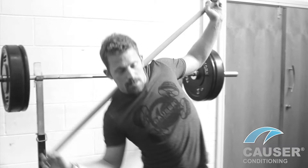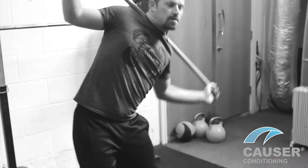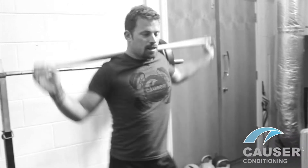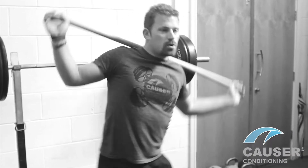Next exercise: lateral bend. Gently shifting your weight from side to side. Let your hips be soft, knees bent, and just bringing your elbow in towards your hip.